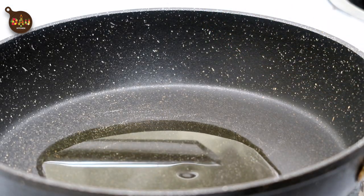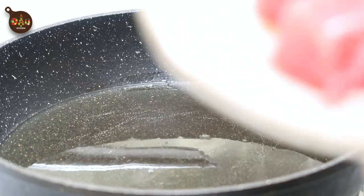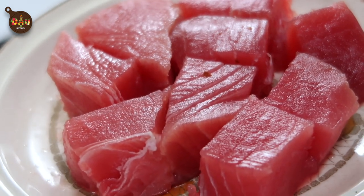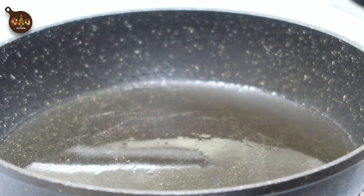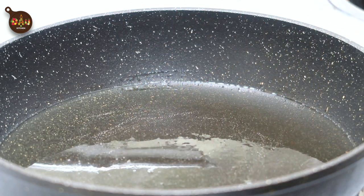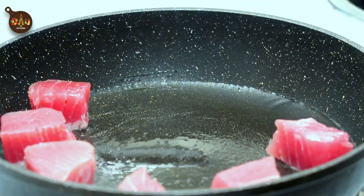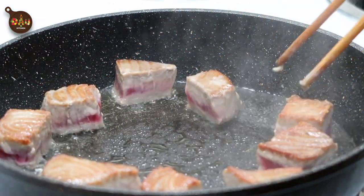Now let's make the fried tuna with tomato sauce. In a hot pan, pour in about 2 tablespoons of oil. Add a little salt. Wait until it's hot, then add the tuna in to sear both sides until golden brown. After done searing the tuna, transfer it into a clean plate.